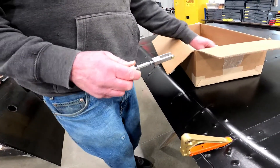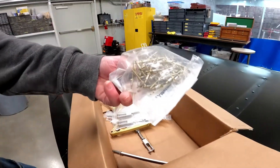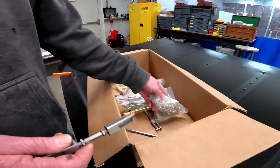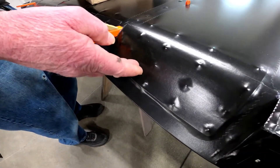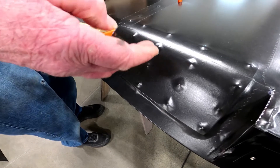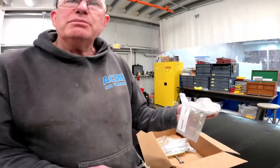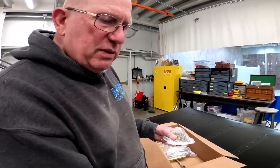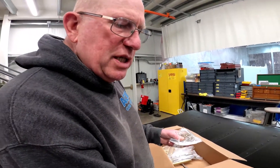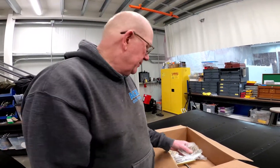The kit comes with CherryMax rivets. In this case, because we built the wing before we covered it, we bucked all hard structural rivets instead of using the CherryMax's. But if you do this on a covered wing, all these rivets will be CherryMax's and this piece of plate will be on the outside of the fabric.